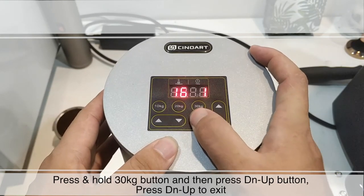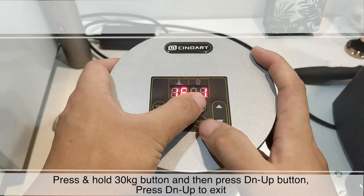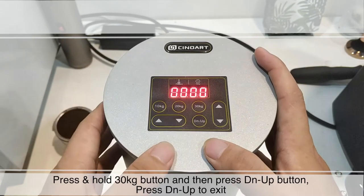How to clear the records: press and hold the 30kg button and then press DN UP button. Press DN UP to exit.